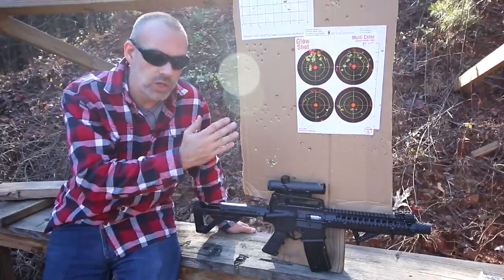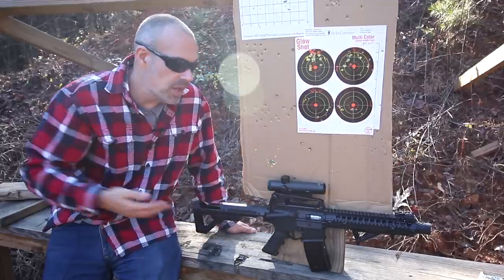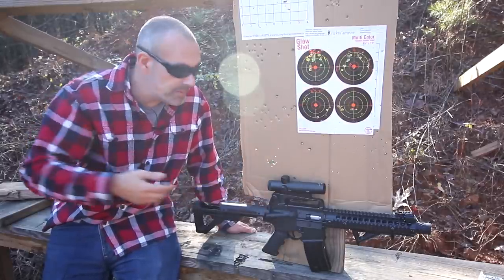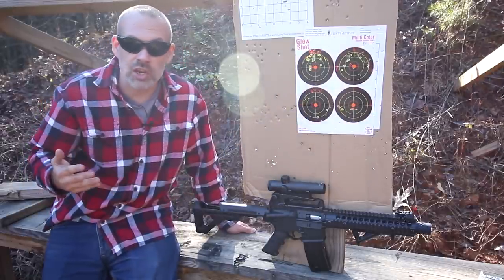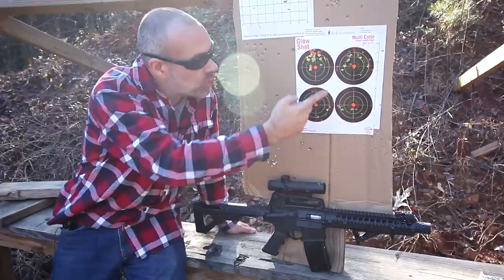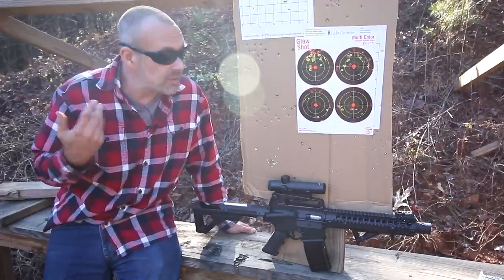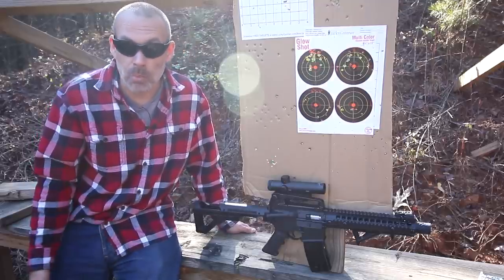If you ever want to experience what a short-barrel rifle AR-15 is like, here you go on the cheap. If you ever want to get a taste of what a full-auto machine gun is like, here you go — you can get it on the cheap. It is fun. It is accurate enough to have fun with in your backyard or at a friend's farm. 15 yards — that's not incredibly high accuracy, but again, it's a CO2-charged BB gun. That's pretty dang good for a fun day on the farm shooting in full-auto mode.